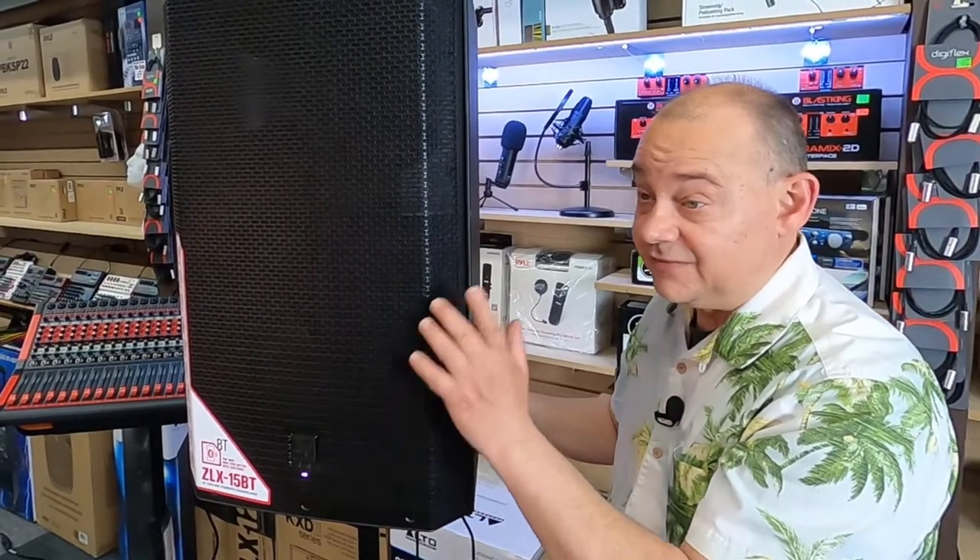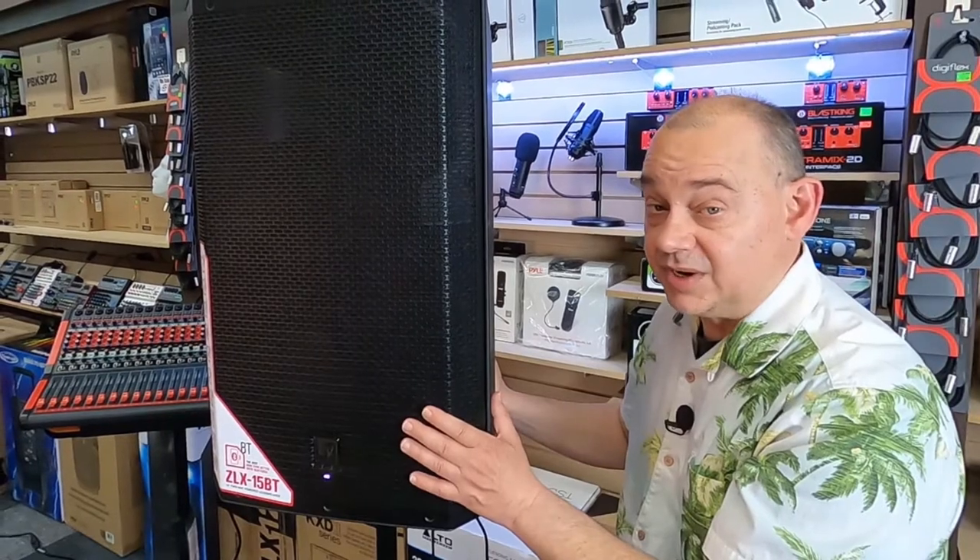You can also get this in a 12-inch model for monitors if you don't want to just use your 15s as monitors.